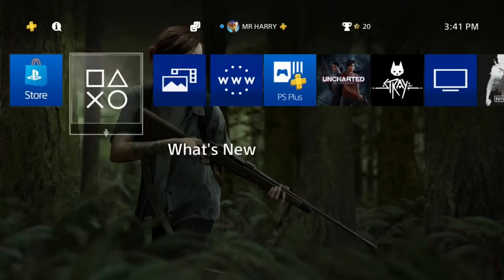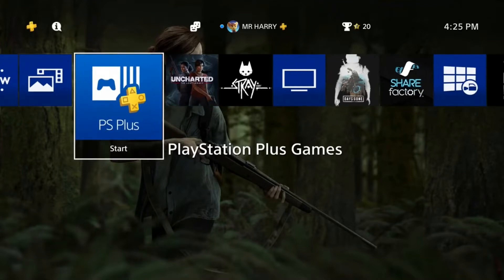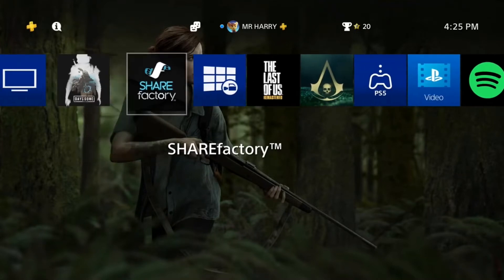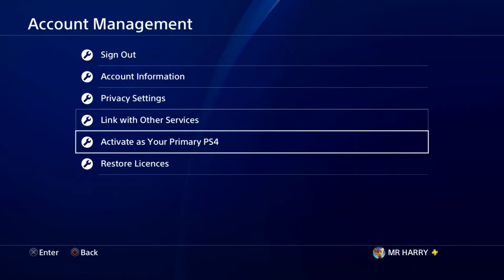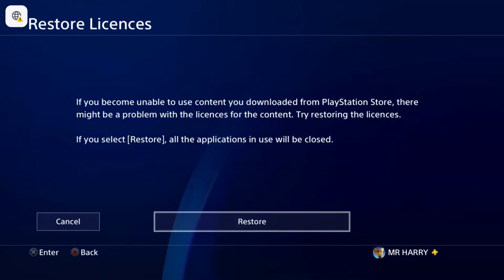Hello everyone, this is Harry, and today I'm going to show you how to fix the RC-34054-6 database corrupted error. I'm going to show you how to fix this — go to the Settings, there is Account Management. Tap on Account Management, then go to Restore License.